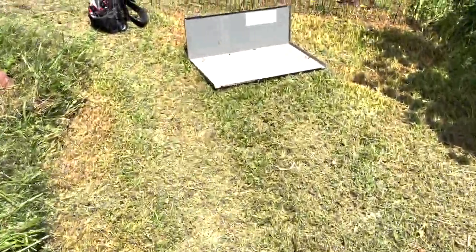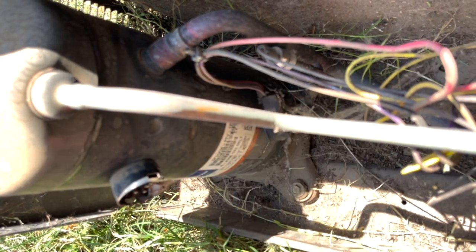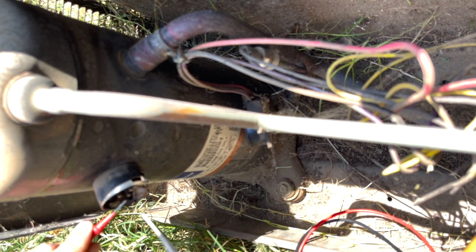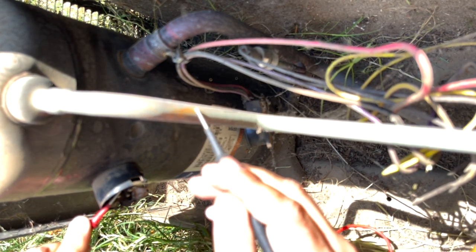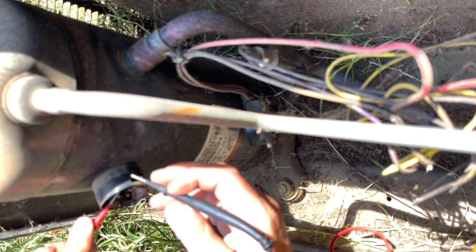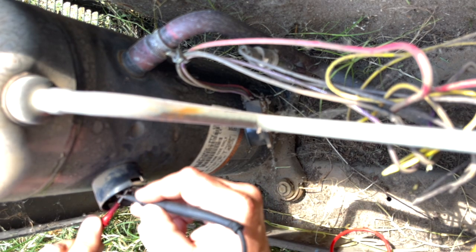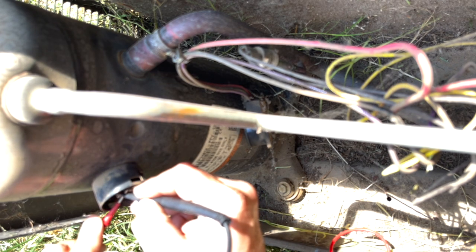Now look — just because your meter doesn't show continuity to ground doesn't mean the compressor is fine. I'm going to unplug it and put my meter on tone. Y'all can hear the meter — nothing on any terminal. Now let's read ohms to ground — we're not even getting ohms to ground. But something is wrong with this compressor. The readings are: 1.7, 2.9, 1.3 — that one's all over the place.